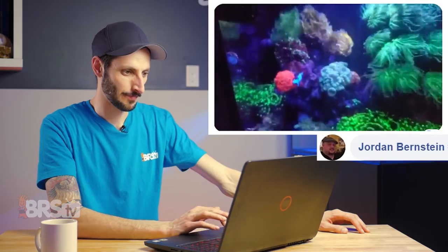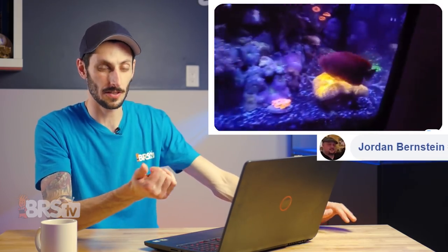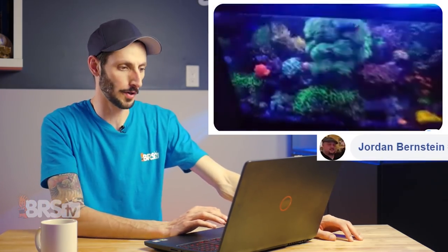That is absolutely awesome — that's a lot of fun. Kudos doing smaller tanks. Assuming this is around 40-ish gallons, maybe less, it takes a little bit extra patience and a little bit extra attention when you're dealing with such a small volume of water, especially when that water is offset by the sheer volume of coral in there. I don't know if you have a sump on this tank or if it's an all-in-one — if there's a sump, that definitely makes things a little bit easier; if it's an all-in-one, it's all the more impressive. Very cool, and kudos on that absolutely gigantic torch colony in the center there. Jordan Bernstein, thank you for that submission.